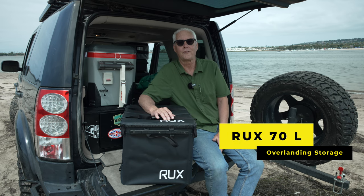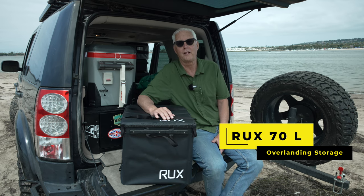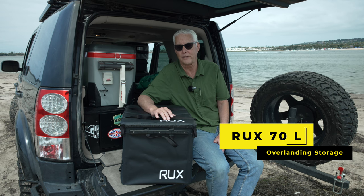Hi there, it's Jeffrey Douglas, SD Rover, and today is a first impressions video of my RUC-70 Leader.